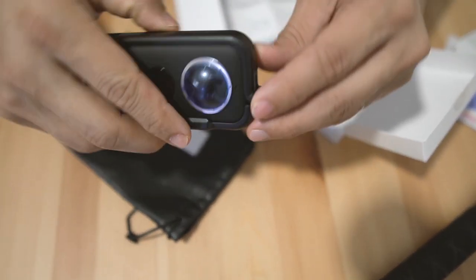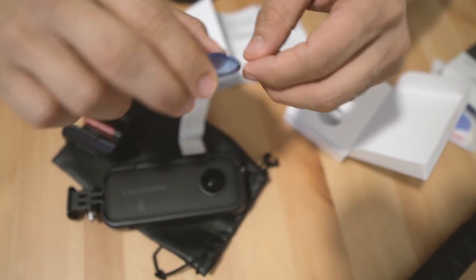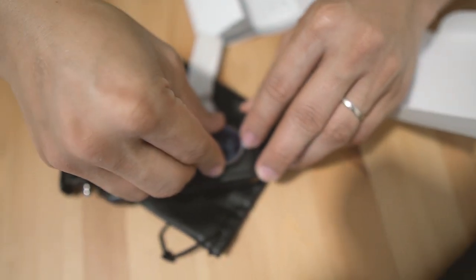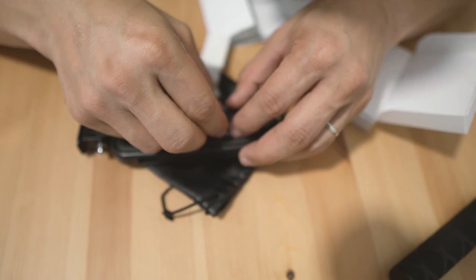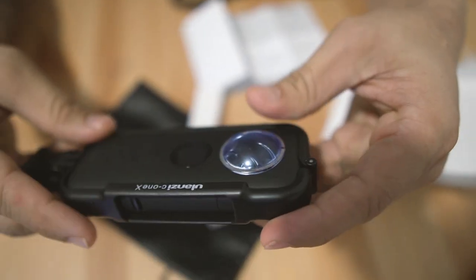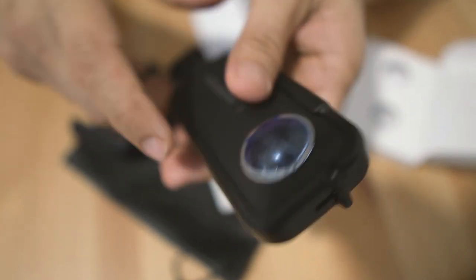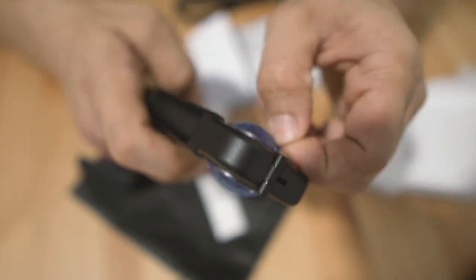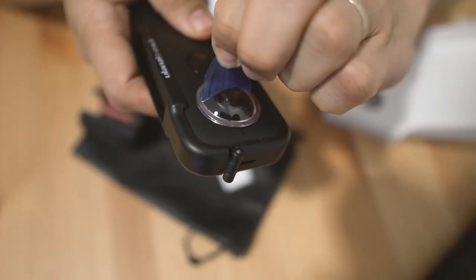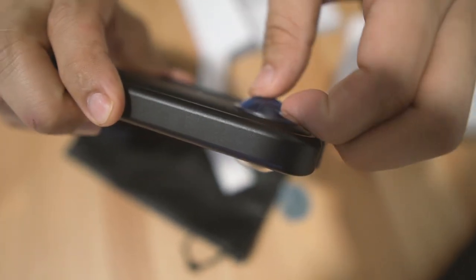So one down, now the other one. Let's wipe it again and align it. There you go — so this is how it looks. You have to remove the blue protector here. There you go, looks nice and protected.